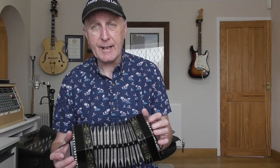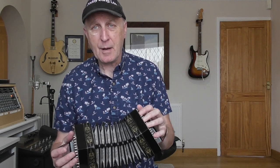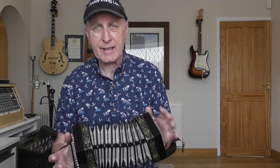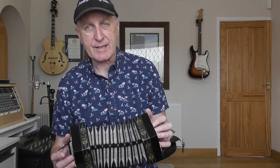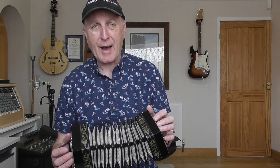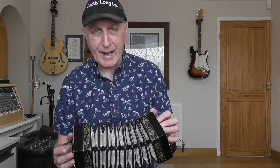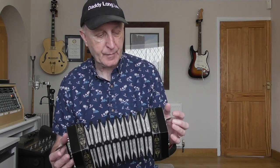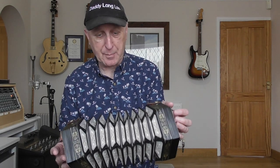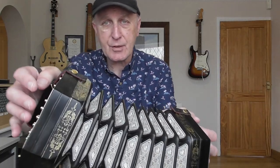So between the top row and the second row hopefully you'll be able to see 'C Jeffreys', and just below the second row you'll be able to see the word 'maker' - so that 'C Jeffreys maker' on the right hand end plate makes this concertina probably around about an 1890 instrument, give or take 10 years. So at the time of doing this video it's about 130 years old. Now obviously an awful lot of it has been replaced in that time.